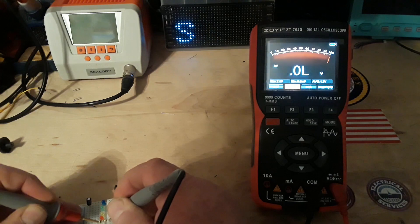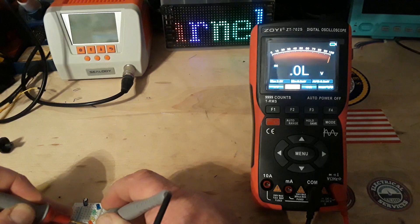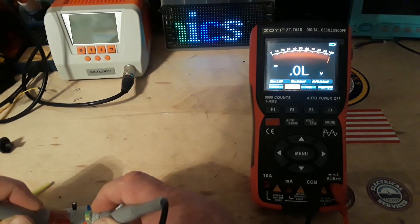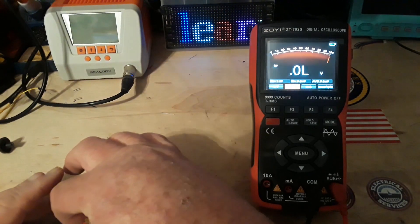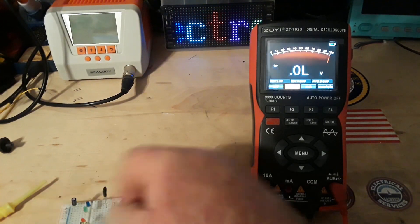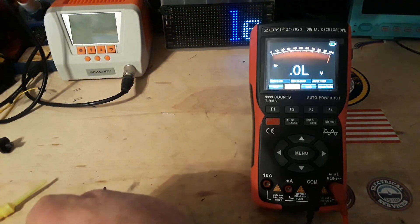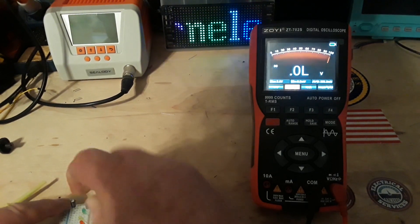Now we're going to do the yellow — same thing, should light it. The yellow one is bad, the green one is bad. What the hell is going on? Oh — backwards. I thought I put them all in there the right way. Okay, there's yellow — very dimly lit. I'll put them back in the right way so everything's copacetic.